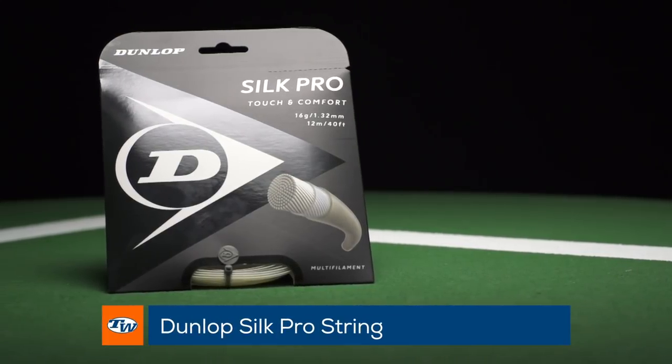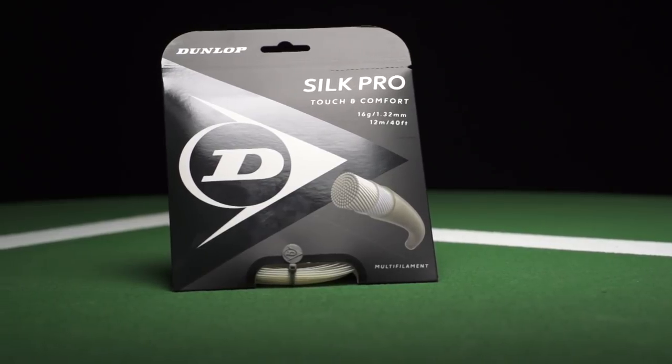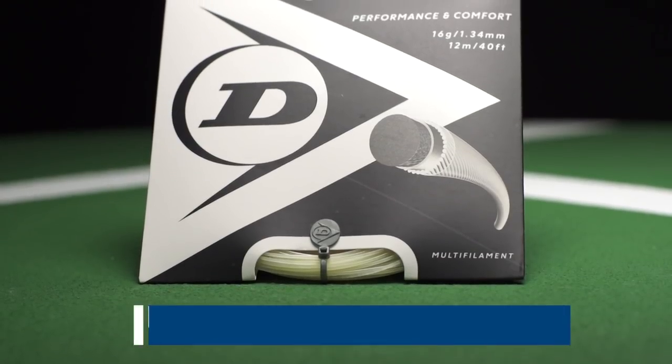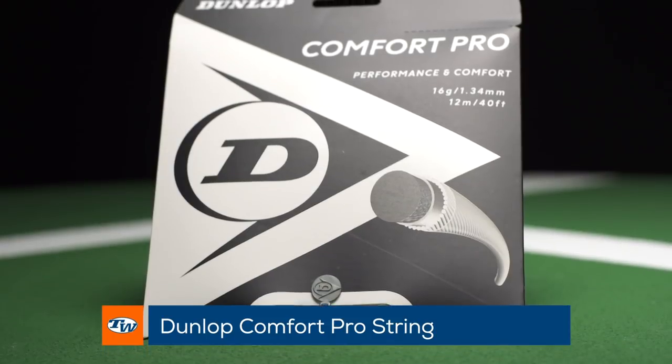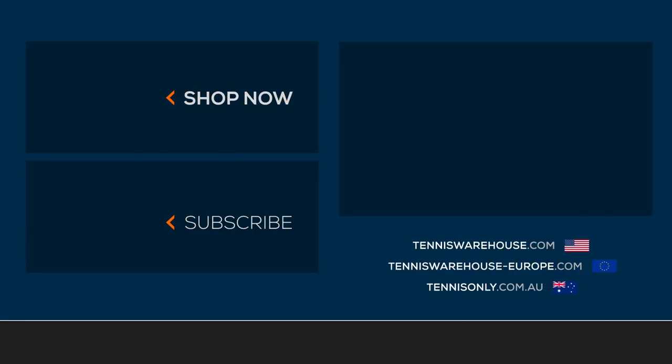Last but certainly not least, we've got some new additions to the Dunlop string line: Comfort Pro and Silk Pro. Silk Pro is a full multi-filament with a new treatment to the surface of the string, so you can expect better snapback and durability out of that one. Comfort Pro is a solid core with a multi-wrap on it, so it's going to give you a nice blend of durability and playability, and it's going to be a lot softer than something like a co-poly in your racket. That's what I've got for this week — thank you so much for watching.